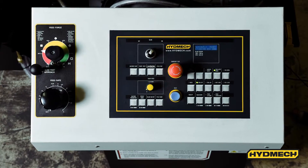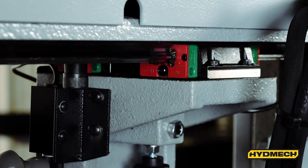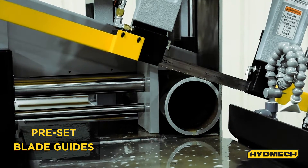The machine also features an easy-to-use operator control console. The S23P's adjustable cast iron guide arms are mounted on linear rails for easy positioning. The saw also features pre-set blade guides that never need to be adjusted or set.